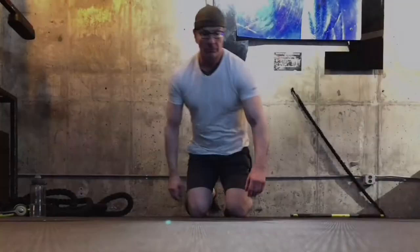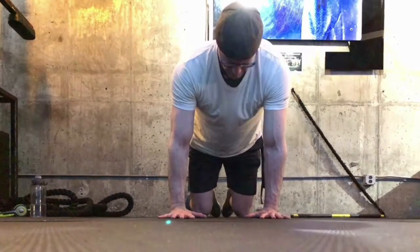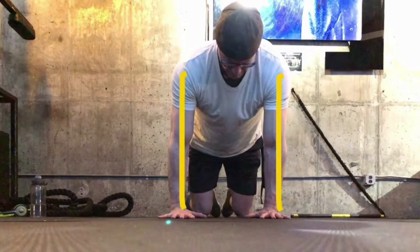Okay, here we go. The setup is the same as for a shoulder plank. Start down on all fours. Stack your shoulders over your elbows and over your wrists.